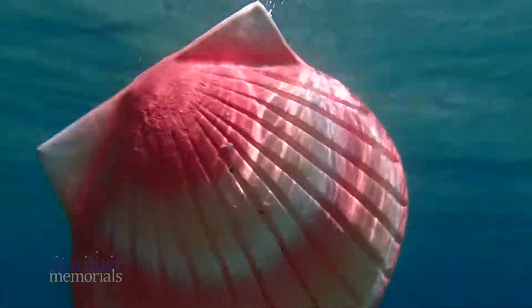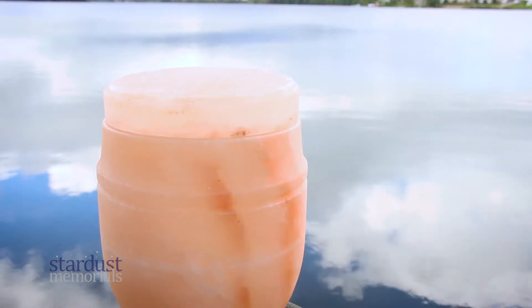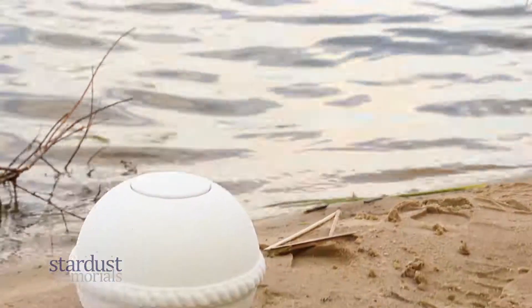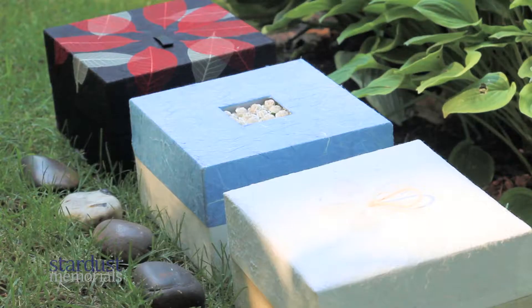Some biodegradable urns are made of sand and resin, while others, like the Himalayan salt cremation urn, are carved from a block of salt. Environmentally friendly urns can also be made of gelatin, unfired clay, paper, or bamboo.